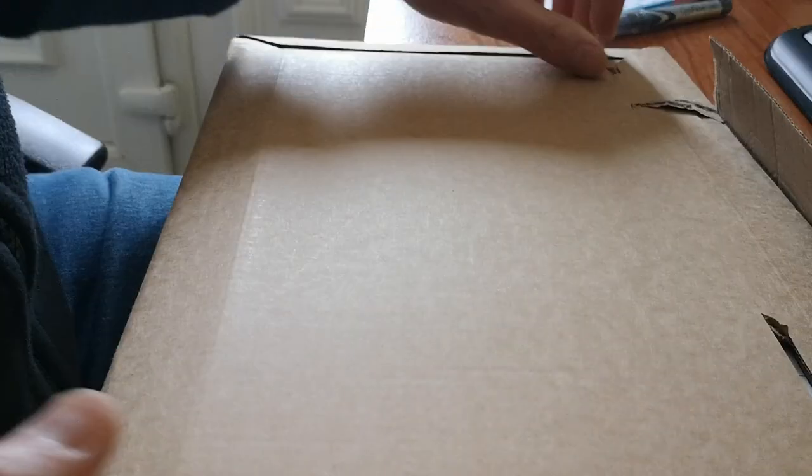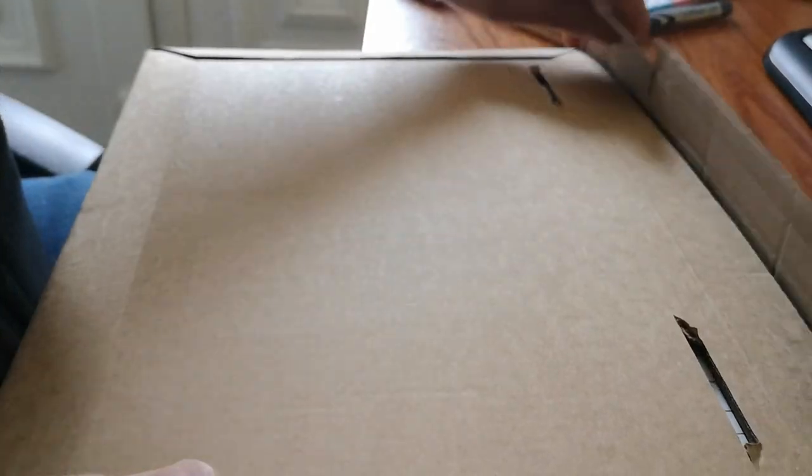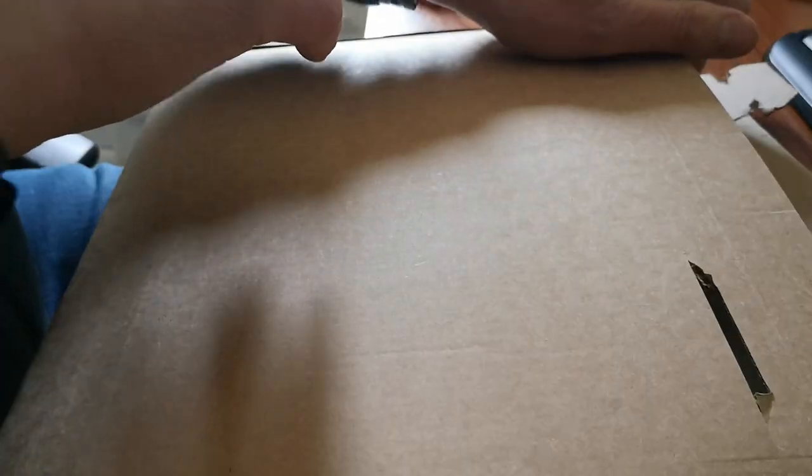Afternoon. Just a quick update. I've not really had much time to paint this week, but I did get this through the post so I thought I'd have a quick review.